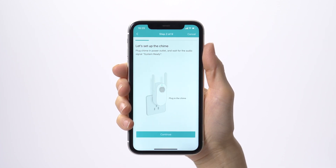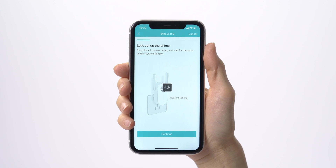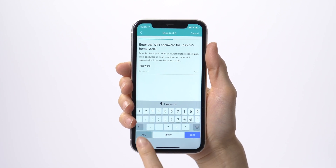We highly suggest you grant access to the WUC app when it asks for permissions. If you do not allow the WUC app to access your Wi-Fi information or location, you will have to type in the Wi-Fi name manually.